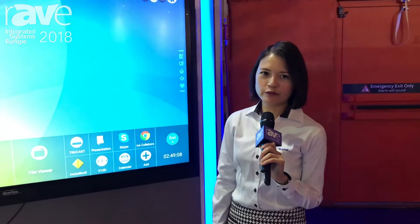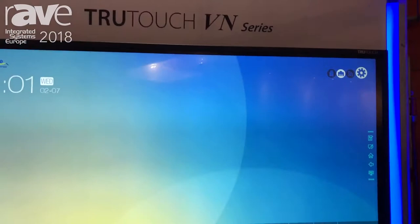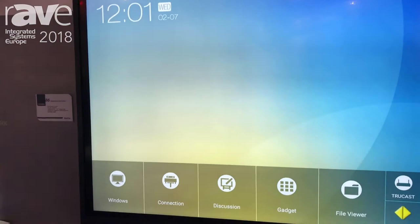Hello, this is Betty Lu from New Line Interactive. I'm the Chief Marketing Officer. Today I'm going to introduce our new VN series, which is the whole new product line we introduced to the market last year.